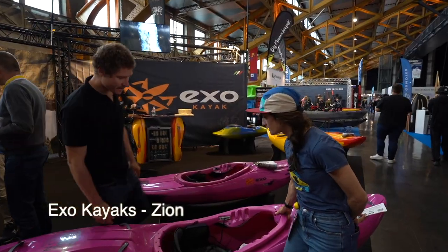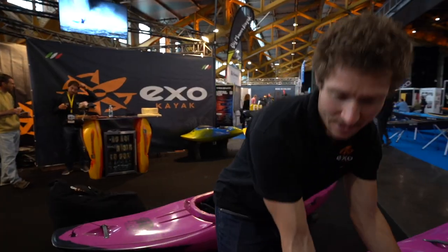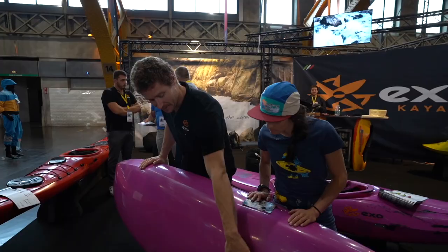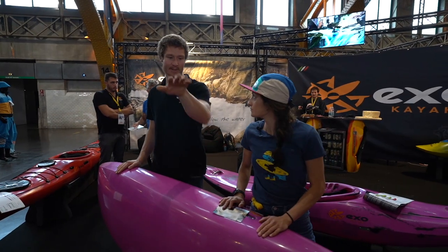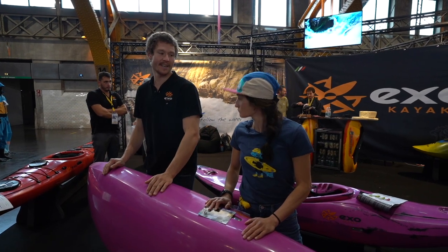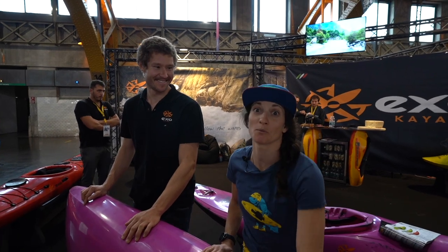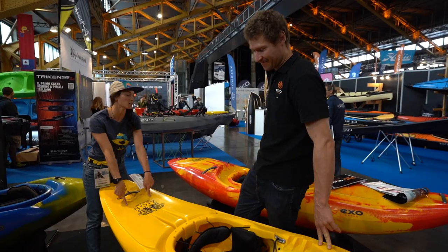This is our Zion Creek. It's a really long, nice rocker. What's this for? Finger in the middle — that helps you keep your boat in a straight line. And the Zion Slalom: 2.73 meters, so 9 feet.